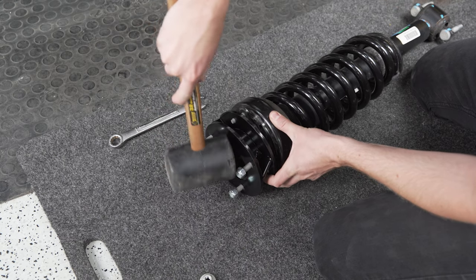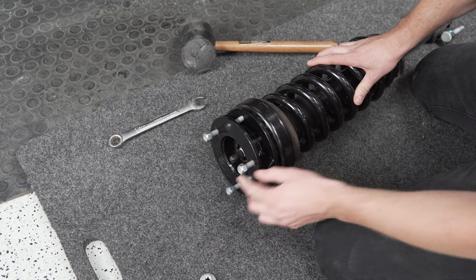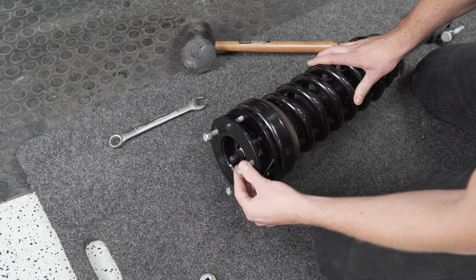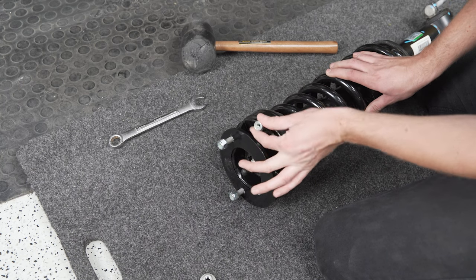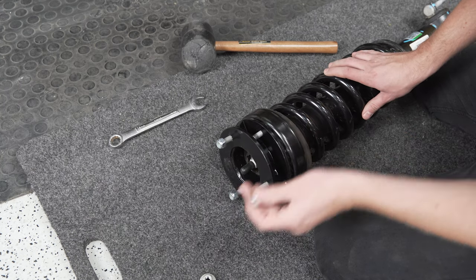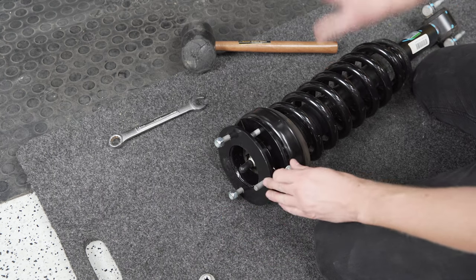The spacer will have some nylock nuts on top that move to the studs on the top hat of the strut. We'll thread those on and tighten them down as best we can, and then we're going to use the factory hardware once it's back in the vehicle to tighten the top hat to the truck.